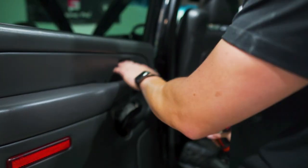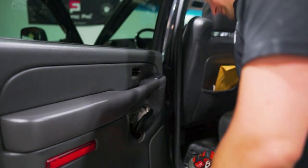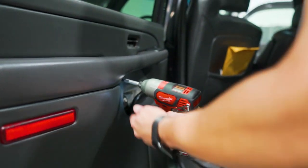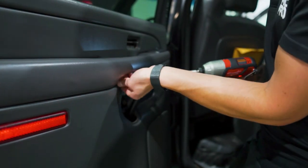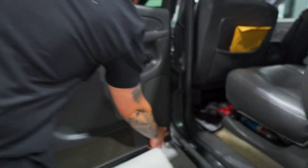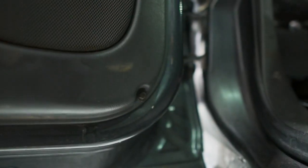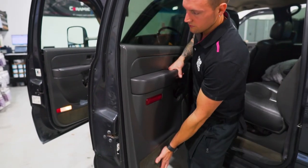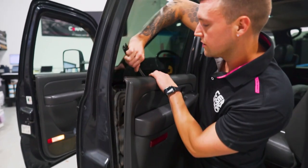There's no screw behind here but you still have to take it off because when we pull the panel off it becomes part of it. We just have the screw right in here — seven millimeter again, this is always the longest one — and then on the bottom front corner, seven millimeter. Slide up the top, gasket out.